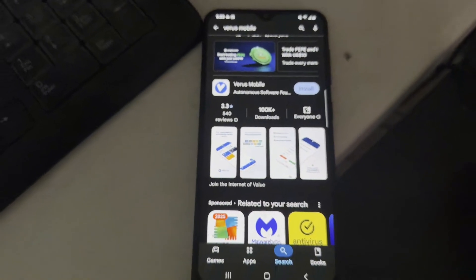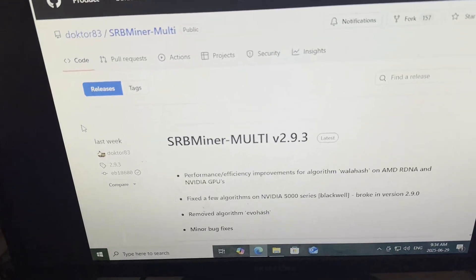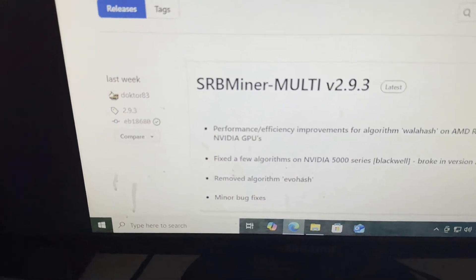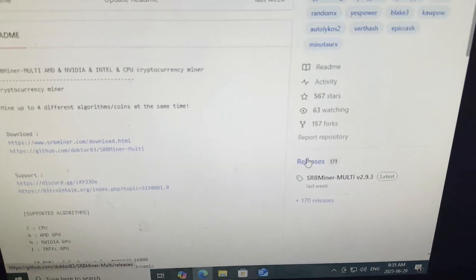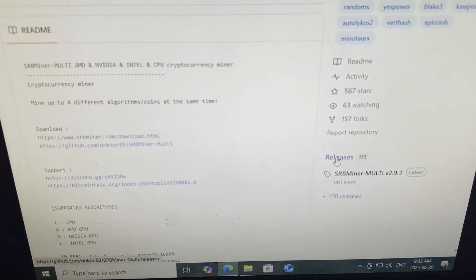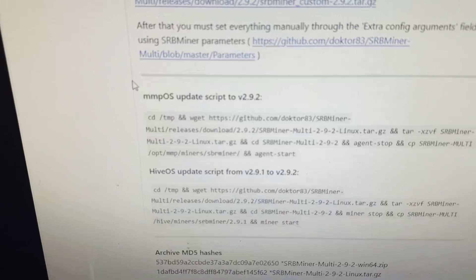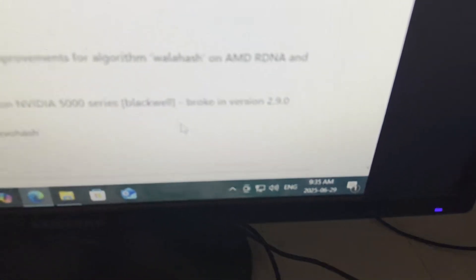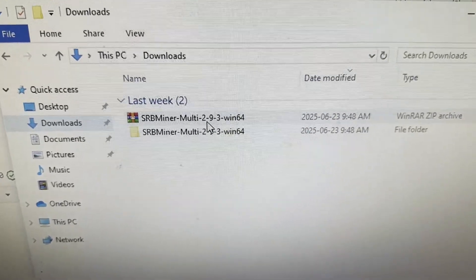To start the CPU mining process, the best miner I've used is SRB Miner — that seems to be the best one for CPU mining on Varus. Go to the GitHub and scroll down to Releases on the right-hand side. You can download the latest release, and if something isn't working you can try a different version. The current date is June 29th, and I downloaded one from just last week, so it's the most recent. Once downloaded it will be in a WinRAR archive.